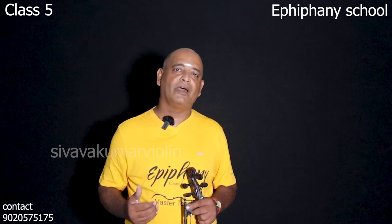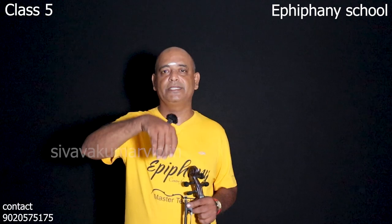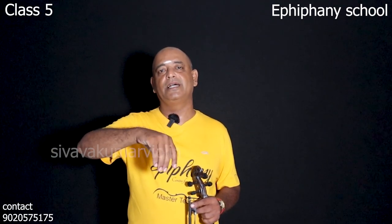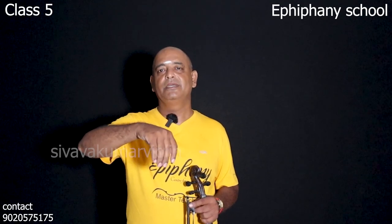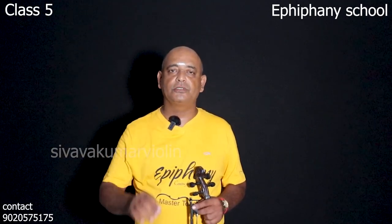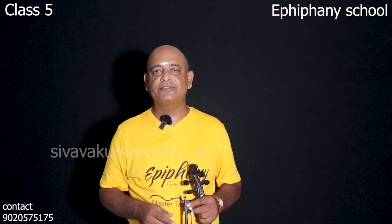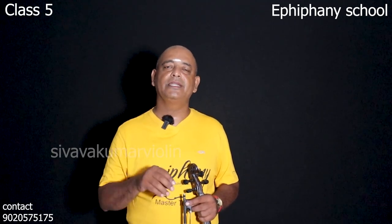We have to do this a minimum of 2,000 times. In the description of this video, I will show you how to do this. If you are looking for a spider practice, you will find bowing exercises — three videos — so you will be doing this practice.